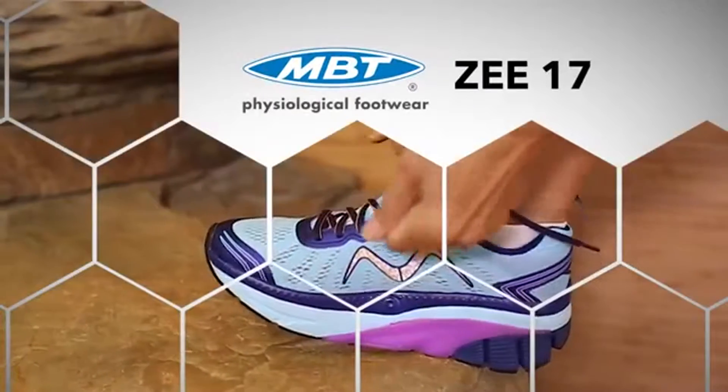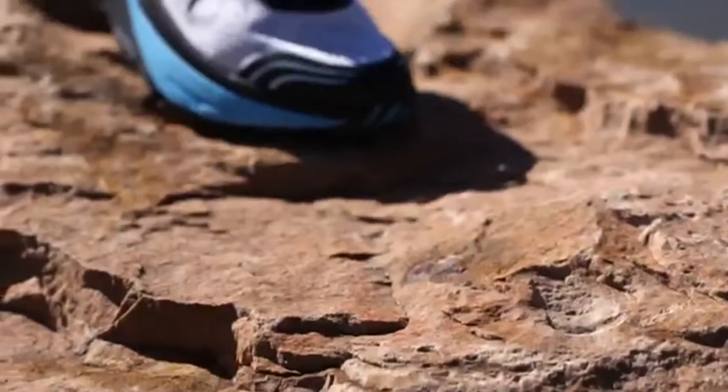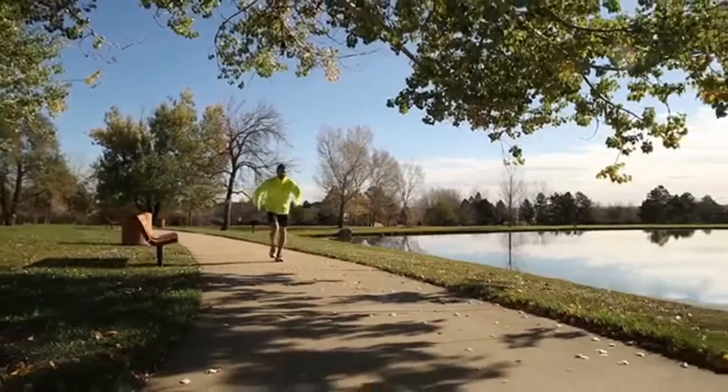Hi, this is Rob Finnegan and I'm here to introduce you to the new MBT Z17. The Z17 is our premium maximum cushioning training shoe. This model offers a highly supportive ride for those running many miles and looking to prevent injury.